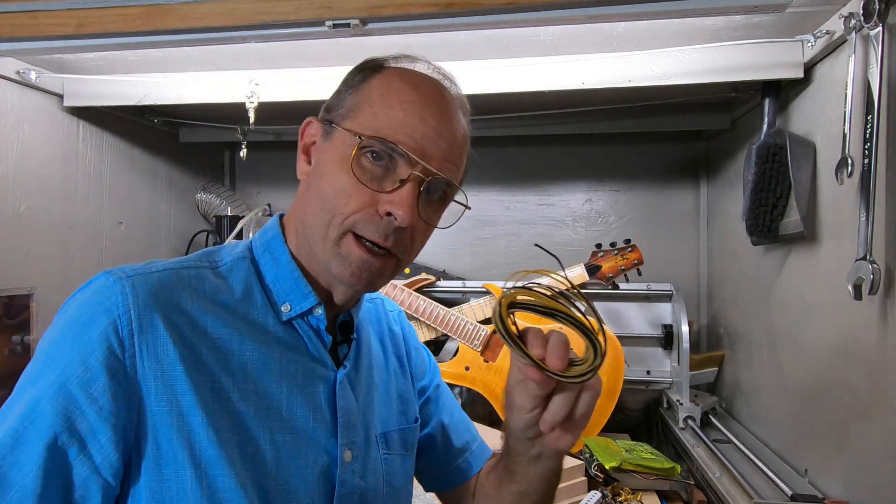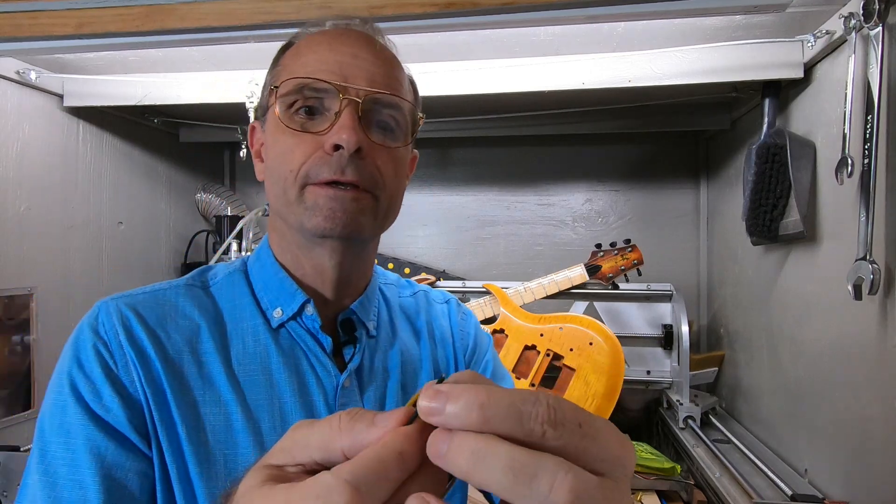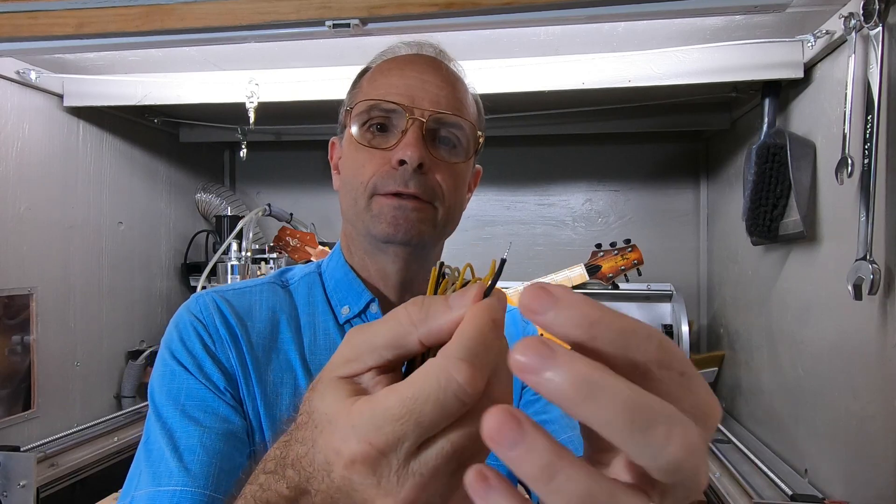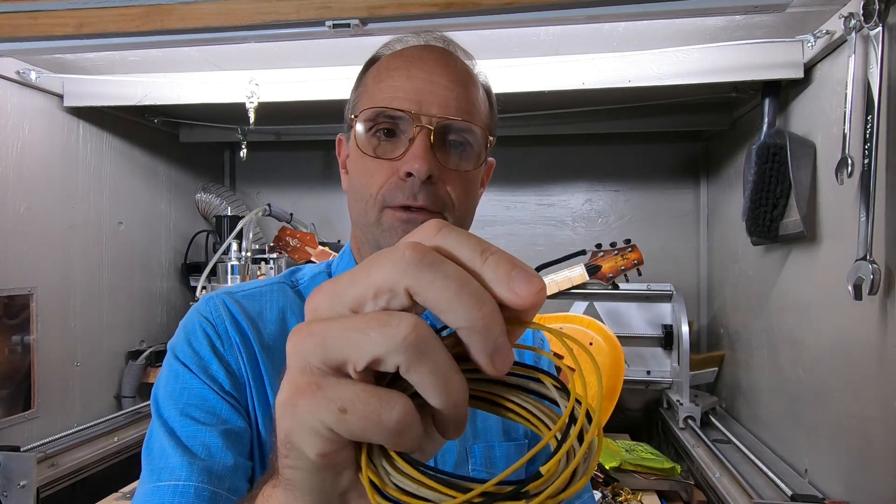Don't forget to buy some wiring. This is actually cloth wire. The way this works is you push the wire down and solder it on, and you can push the wire back up close to the solder connection and keep it covered. I like this old cloth wire.